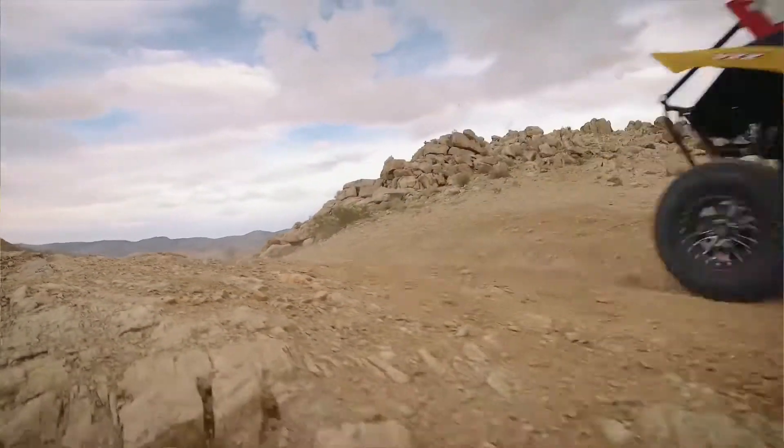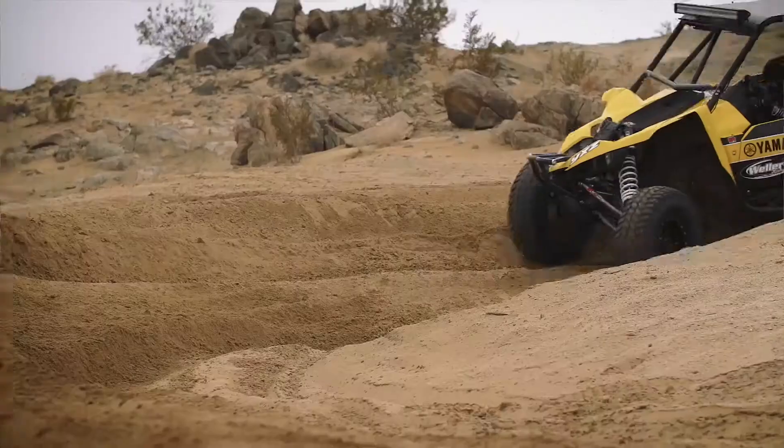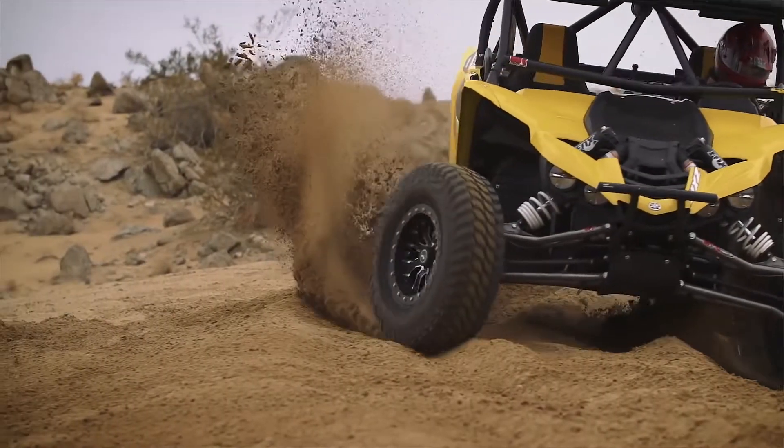I've been able to put the Liberty through a lot of different types of terrain and I was really surprised at how well they float. You would think a desert style tire wouldn't be able to float on the sand, but I had zero issues with traction.